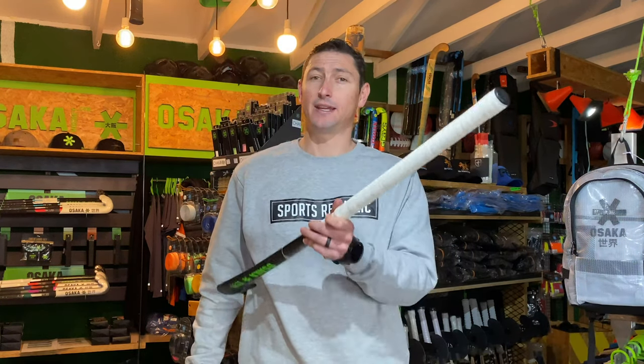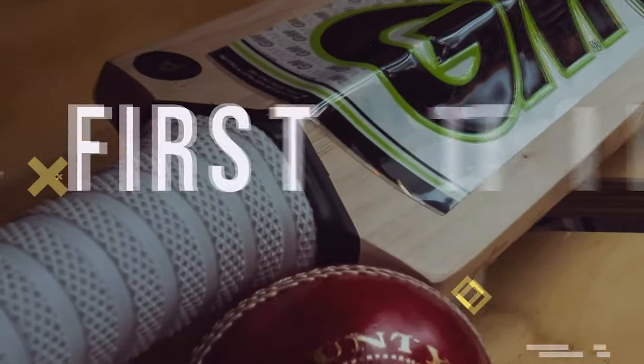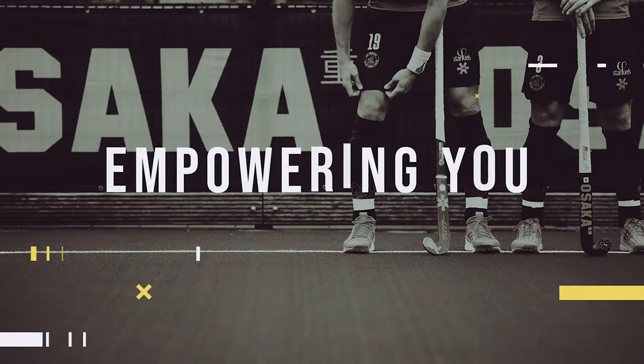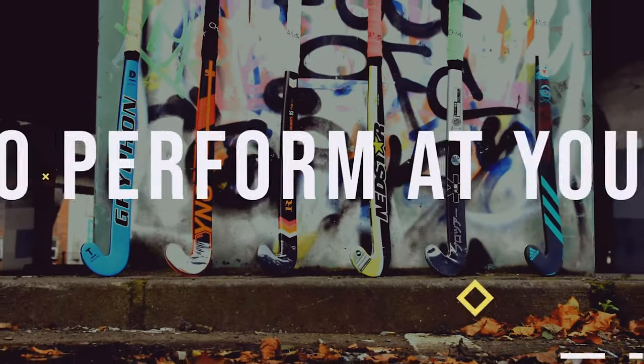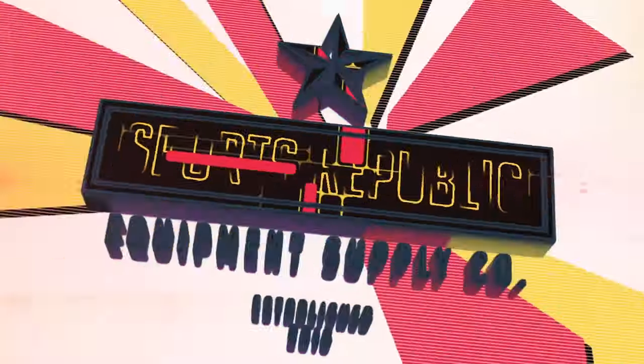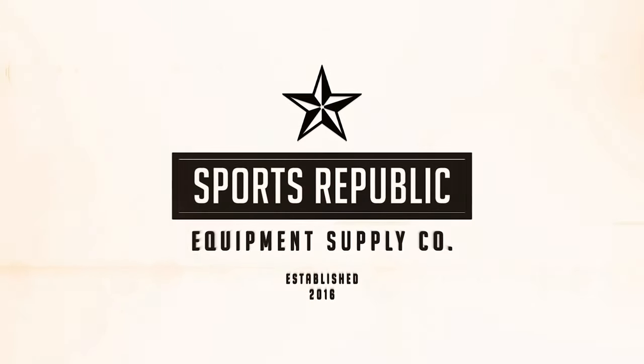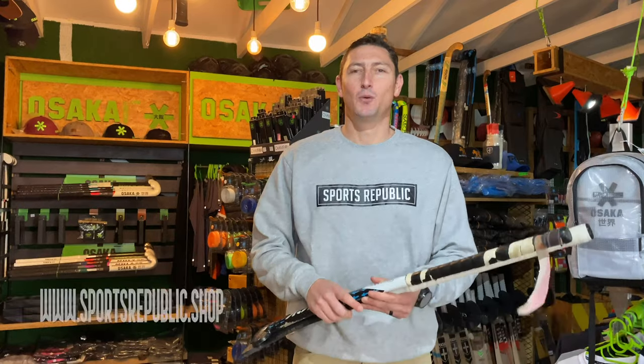If you want to take your stick from this to this, check this video and we'll show you how to re-grip your hockey stick. Welcome to Sports Republic Reviews, where we give you all the information you need to buy the right product first time.